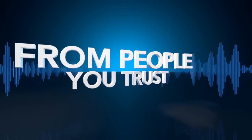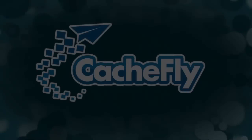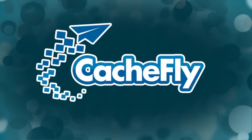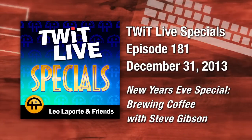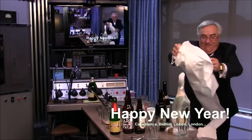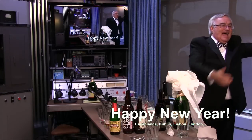Netcasts you love from people you trust. This is TWiT. Bandwidth for TWiT Specials is provided by Cashfly at cachfly.com. Three, two, one — happy new year! This is TWiT Special number 181, recorded New Year's Eve: Brewing Coffee with Steve. It's about to blow. Happy new year everybody — we're gonna do a little coffee making. It's clearly time.